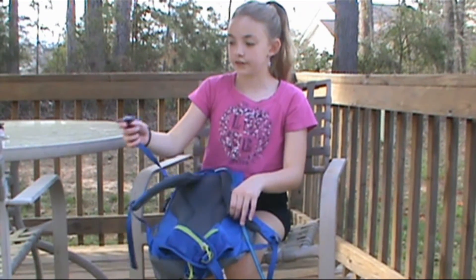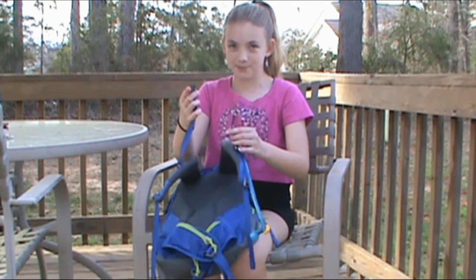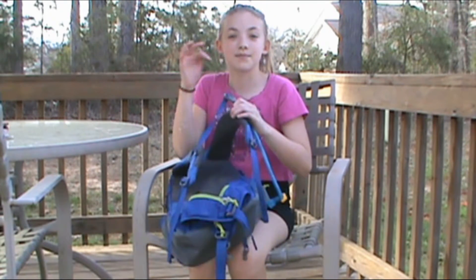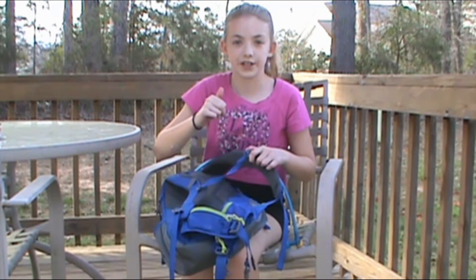On the sternum strap, I like to call this the fork and a spoon — I don't know why, it just always reminded me of that when I was a kid. It has an emergency whistle on it, which is always handy for me because I get lost pretty easily.